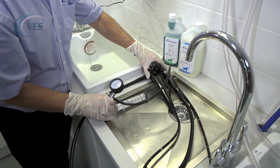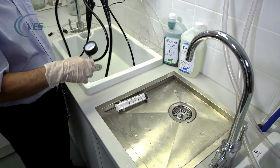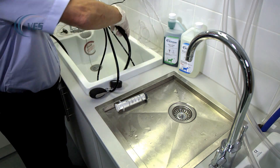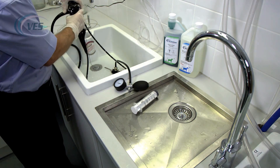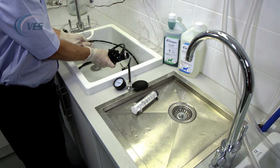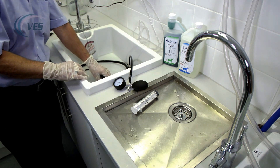Everything apart from the leak tester will now be immersed into the enzymatic. It is important to keep the leak tester dry, and what we want here is nice big loops — we don't want to cause any sort of kinks or anything in the scope.